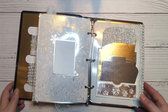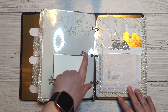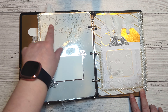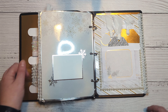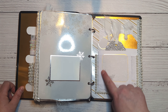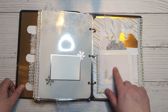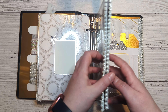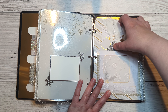Then some more trim, and another one of these done horizontally because I wanted to showcase the cute little snowflakes on the paper. This is a vellum pocket I made and ran through the same embossing folder I used earlier.